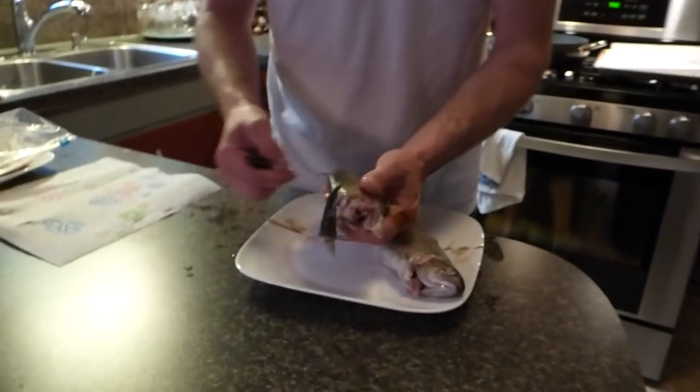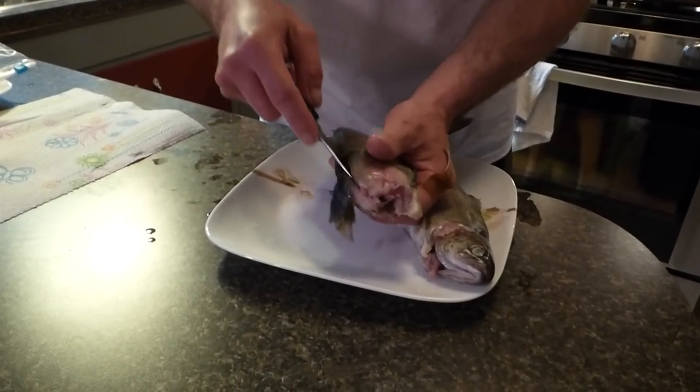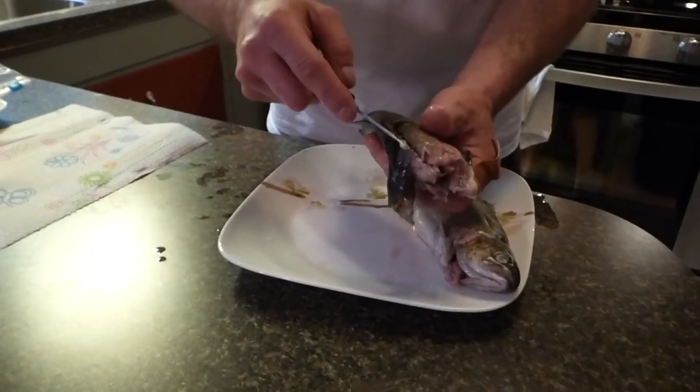Now you've only got to make one cut. You take your knife and cut down the center of the backbone all the way down, so you've got it.